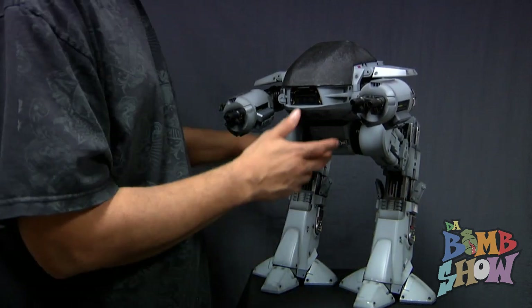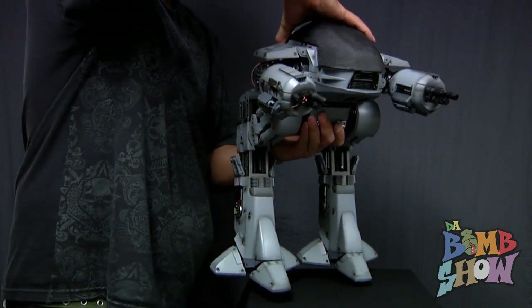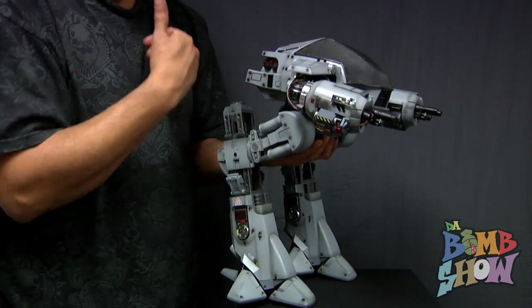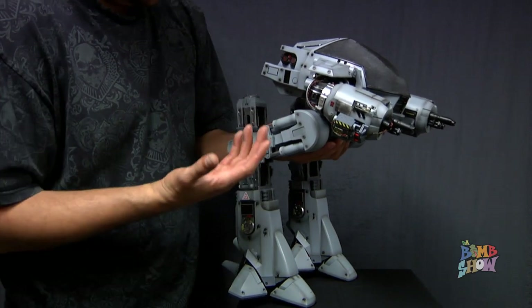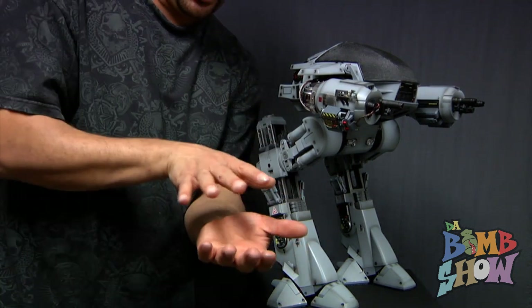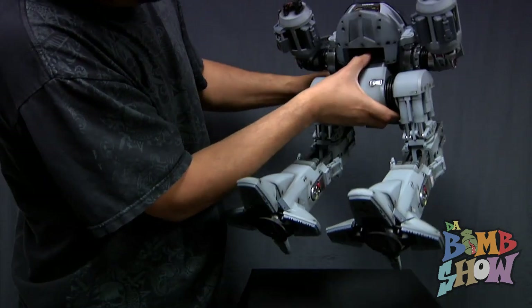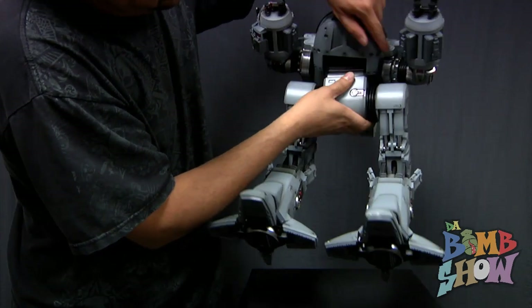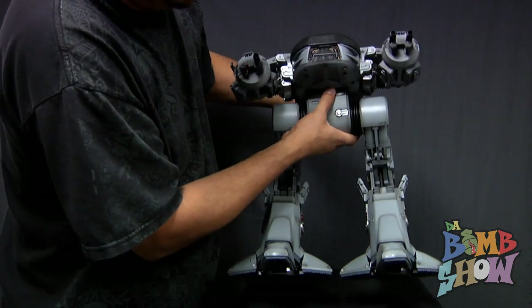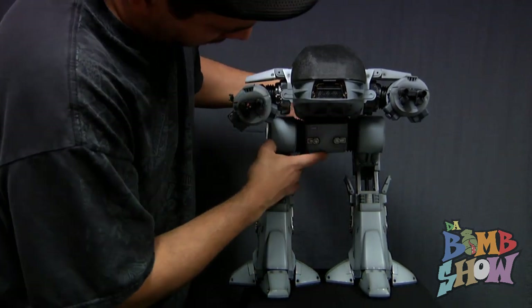The old ED-209 just rotated at the waist. This ED-209 has a double ball-jointed neck or core section, meaning his head can not only go forward, back, left, and right, but can totally swivel around from the body. He's also got rubber boots at all the main articulation points, which is really cool — so he can lean forward and back. The old ED-209 could only swivel his head on a flat axis.